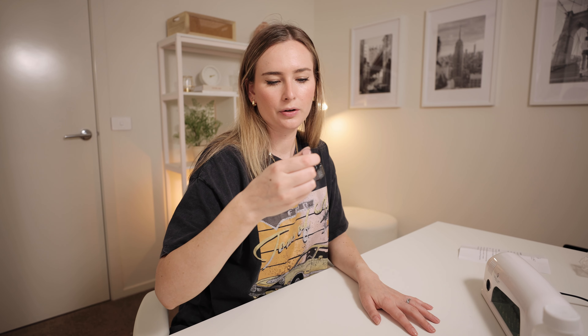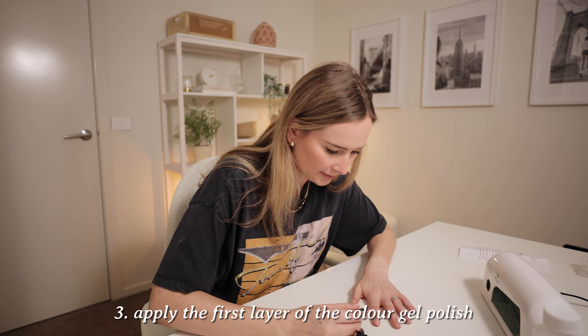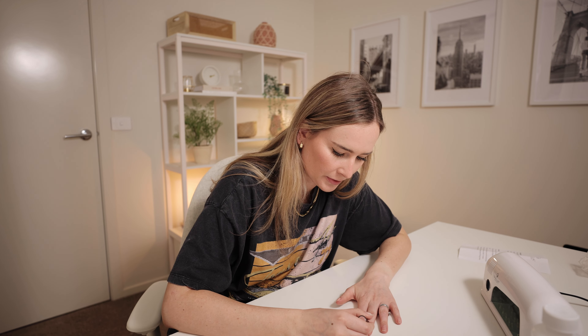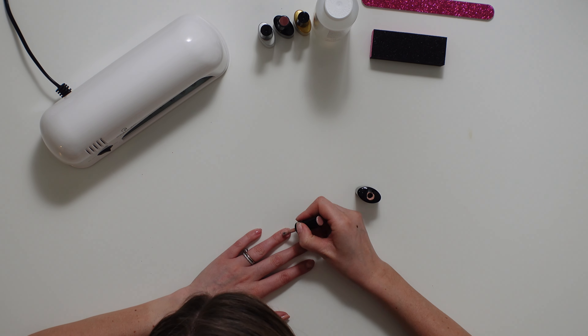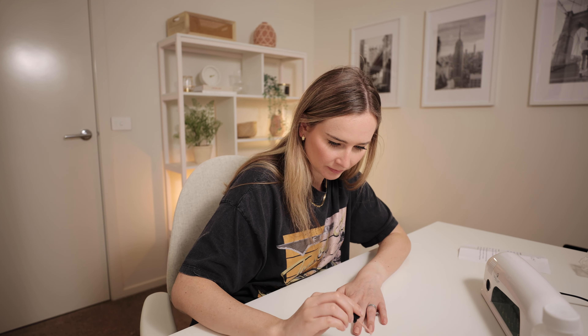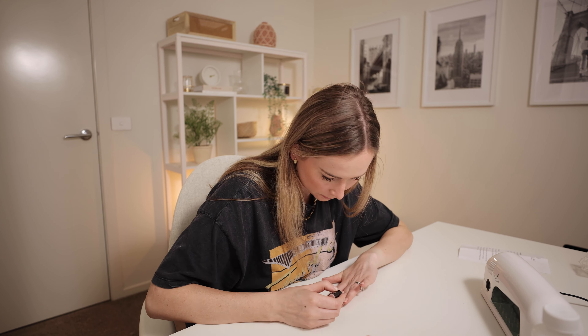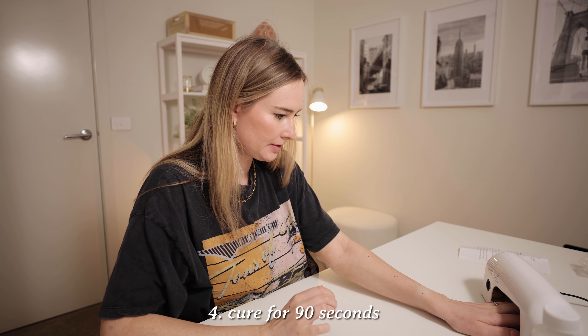Okay, now I'm going in with the Nude Bae gel colour. What I'm excited about doing my own gel nails at home is that if they do get chipped I have the colour at home to quickly fix it up — I don't have to go to a salon. And I think by doing that they'll last longer as well, which is really good. Okay, time to cure — 90 seconds under the lamp.